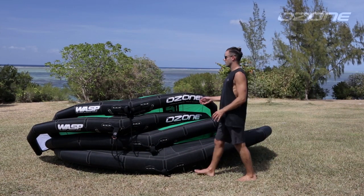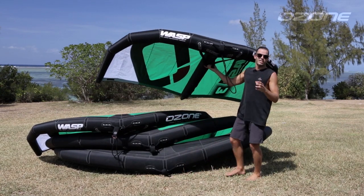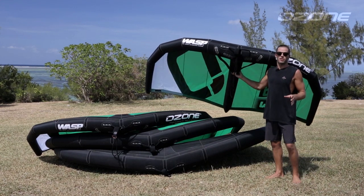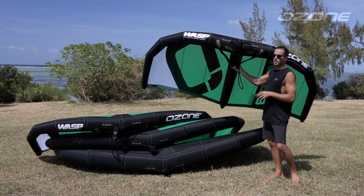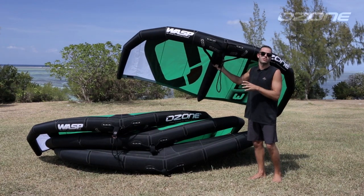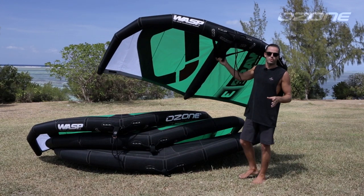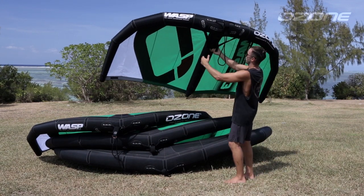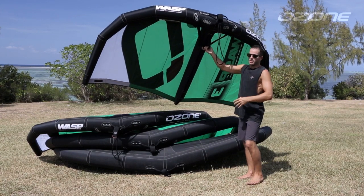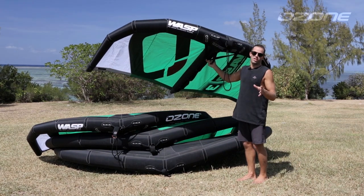We'll start with the three meter — it's a fun size, nice little compact wing. It's great for smaller, lighter weight riders weighing around 60 to 65 kilos or less, or as a smaller size in a quiver for most other riders if you're looking at using it in stronger winds. It's a good option for skateboard or mountain board due to the shorter span, which is the width of the wing, and the shorter cord, which is the depth of the wing. It's more compact, but as with all of the wings you still need to be careful not to drag it around on the ground.